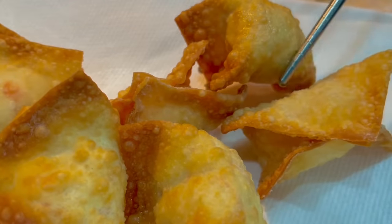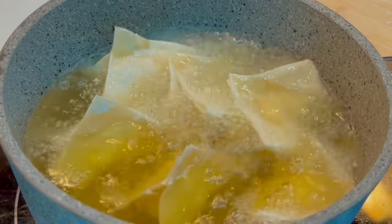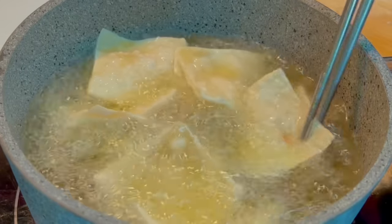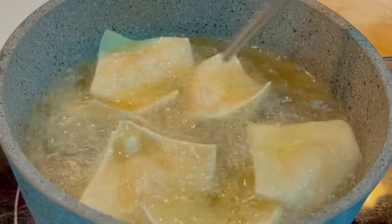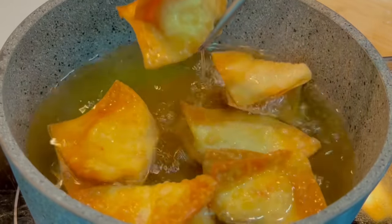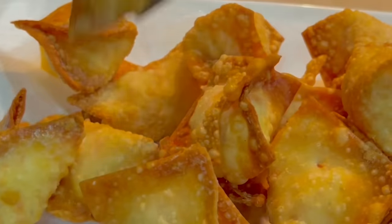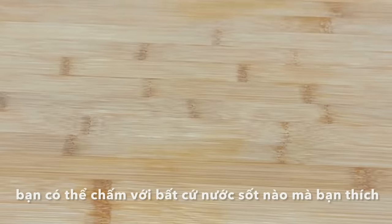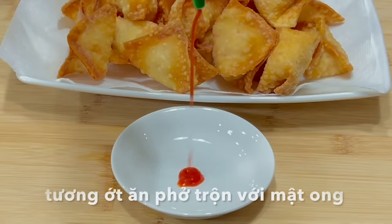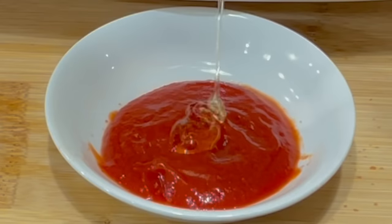The rangoons are just great on their own, but you can have them with any dipping sauces that you like. I love them with sweet chili sauce — it's a mixture of sriracha and honey.